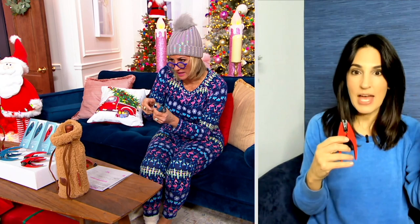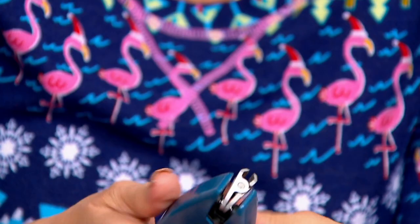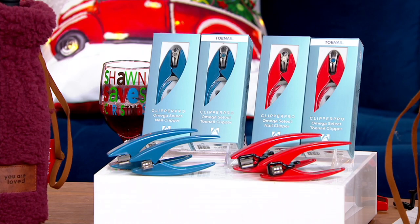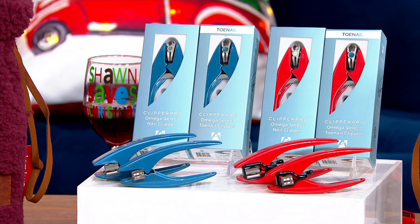My mom is mobility challenged, and there are companies that provide functional aid devices for people who struggle to see, walk, or whatever. This device has gone viral and mainstream because we all see the benefit. Stainless steel blades, incredibly comfortable to hold in the palm of your hand — red or blue. You're choosing either fingernail or toenail. Amazing stocking stuffer.